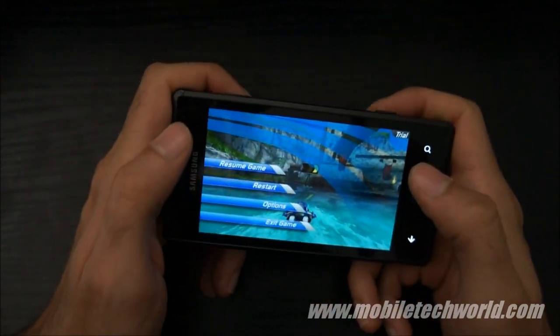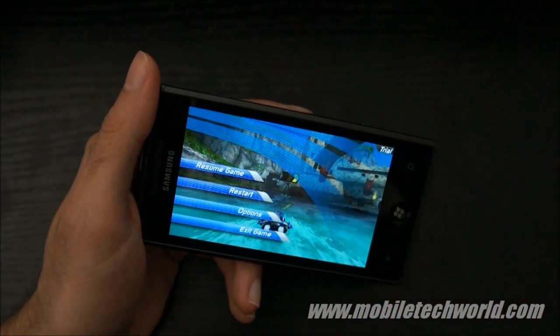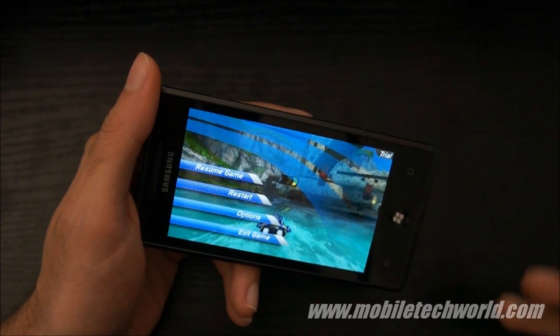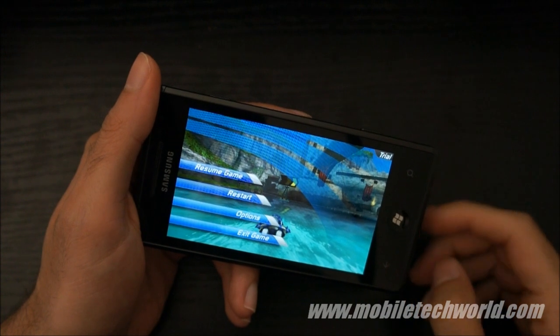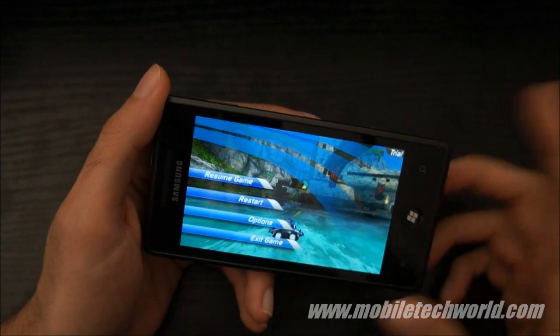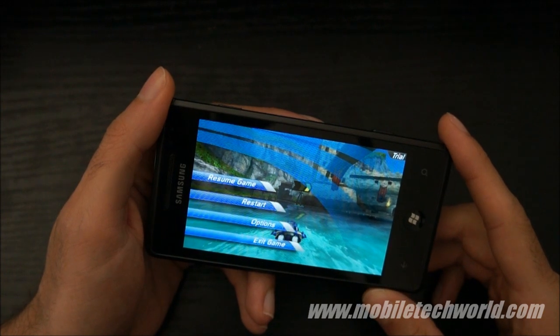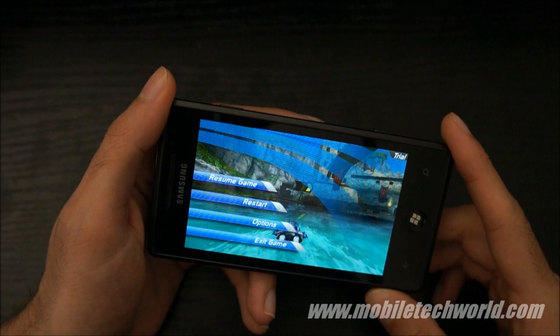So this was a quick look at Hydro Thunder Go for Windows Phone 7. You can download the game right now on the marketplace for $4.99 — it's a relatively good price for this kind of game. If you want to see some really good graphics on your handset, just grab it right now. Thanks for watching — you can catch me on MobileTechWorld.com or MobileTechWorldTV on YouTube. Thanks.